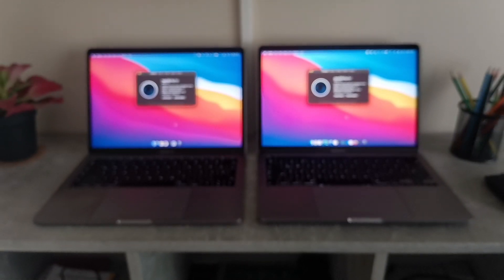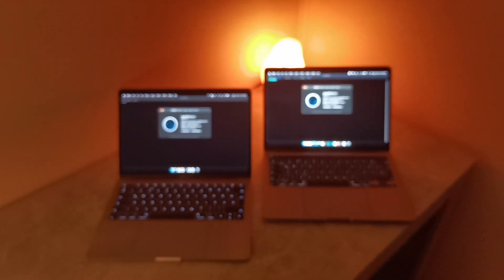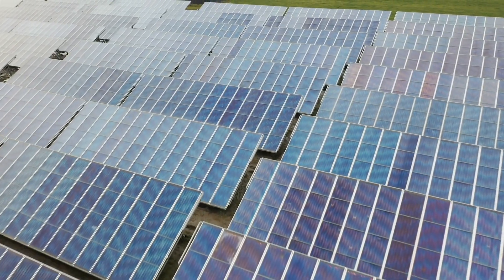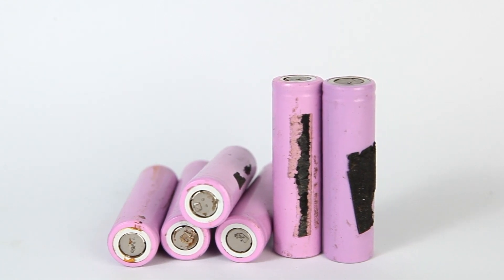Ever since I started thinking about powering my MacBooks with solar energy, I wanted to measure how much electrical power they actually consume, just to get a better idea how big or small my solar battery pack should be. Powering these laptops with solar equipment is a different story, so let's just focus on their energy hunger for now.